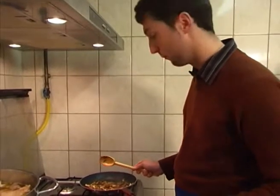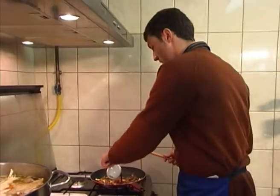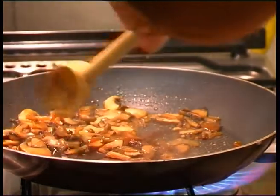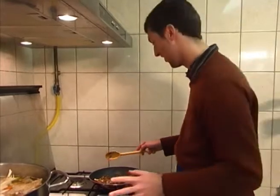Now, to give it the strong kind of taste that you really need to go with game, we're just going to put in some red wine — not too much, just enough to really bring out the flavour of the mushrooms. Might have just put way too much in there.